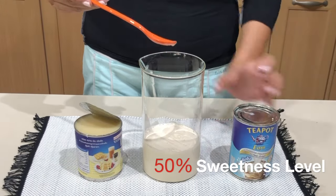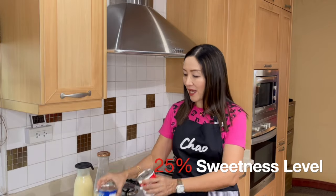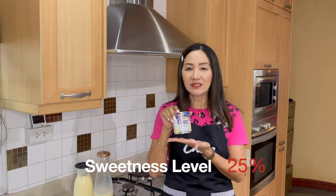If you'd like it to be even less sweet — say 25% — you can change that to two cans evaporated milk and one can condensed milk. And if you want zero percent sweetness level, you don't need to use milk syrup at all; just use fresh milk.